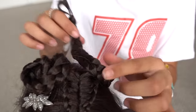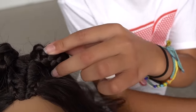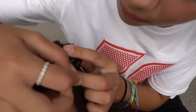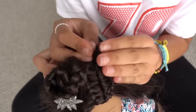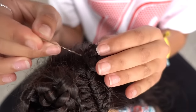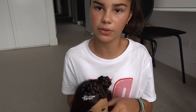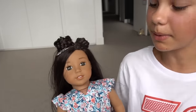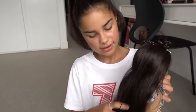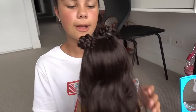Now I'm going to do the exact same on this side — just wrapping it around itself and grabbing a bobby pin to secure that. And that's all for this hairstyle. I think this one looks really cute. It's like just really nice for a little special occasion or a party or something. It might curl her hair a bit later as well, but it looks nice when it's naturally wavy at the bottom, or even straight. I really like this one.